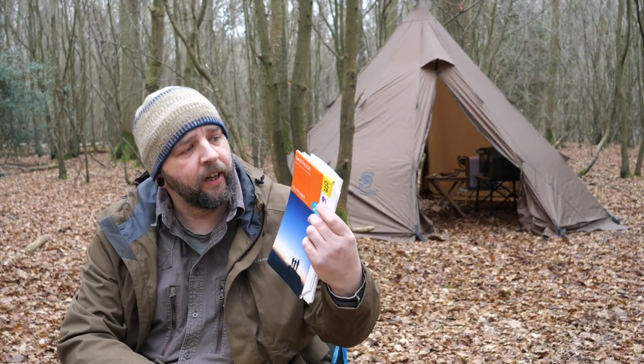Welcome back guys. Today I'm going to be talking about maps. This is quite UK specific I think, but it's something I recently got and I wanted to show you guys. I've just recently got back from a trip to Dartmoor, doing some hiking and camping, and as usual I took my Ordnance Survey Dartmoor map.